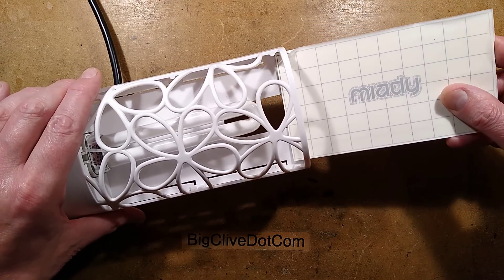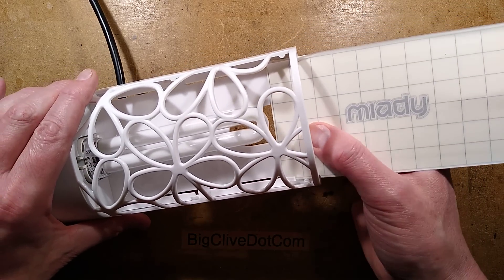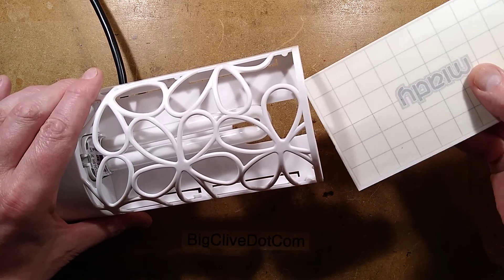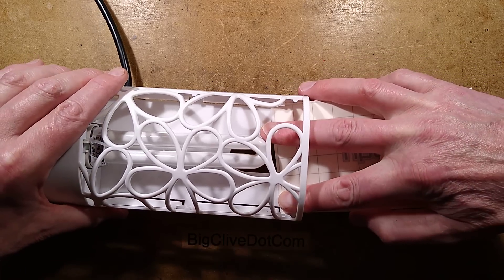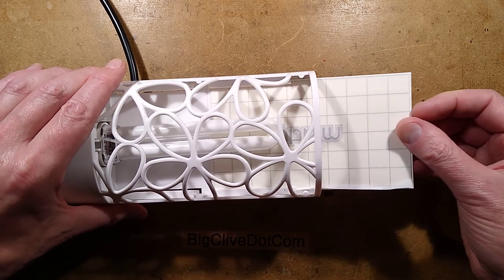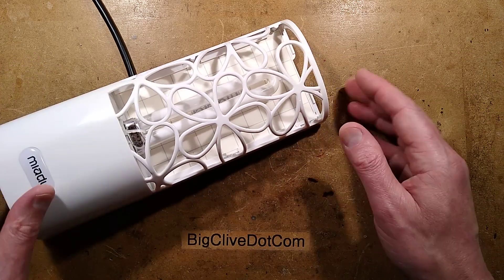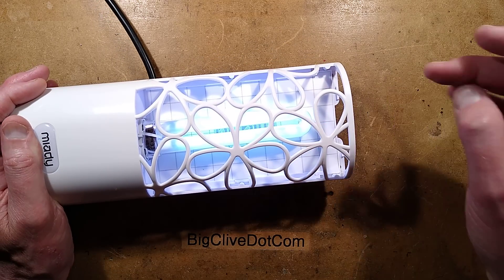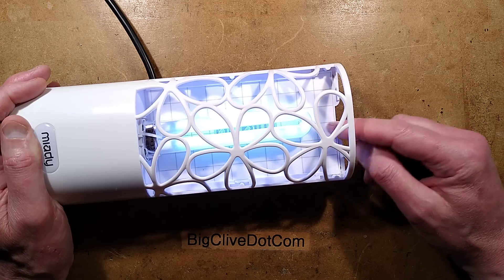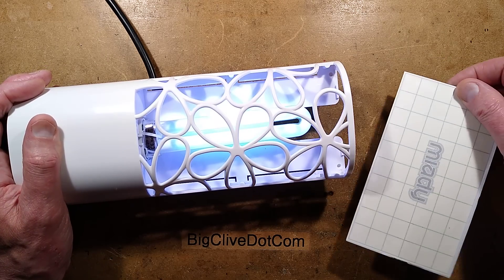The idea is you slide it in the end here, and it goes down into guides. The ultraviolet light attracts the insects to it — it's UVA light — and when they fly around it they get stuck onto the mat. When it's got enough on it, you just pull it out and put a new one in.